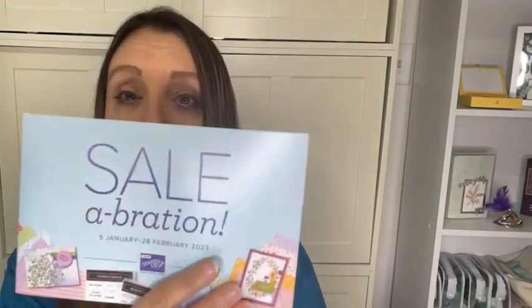The clover punch is already gone — I was waiting and thought I'd get it, but it's gone. The stamp set is still super cute though, and you can always make a little clover with a heart punch or fussy cut. Remember, the Celebration sale and the join special are almost over.